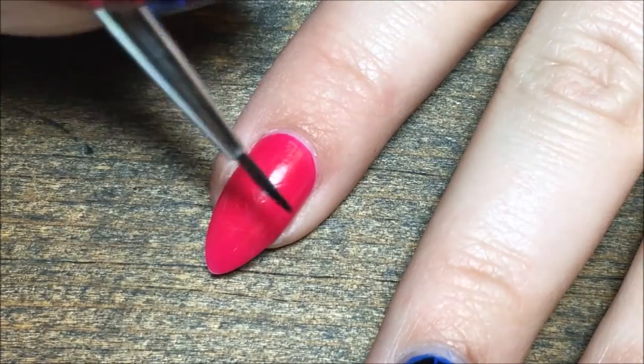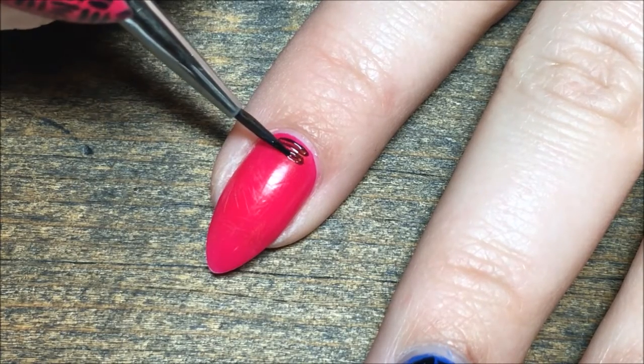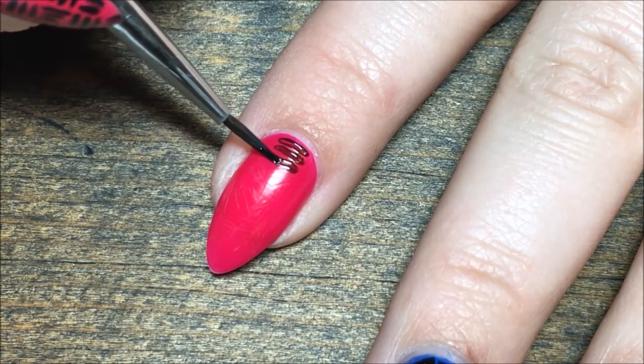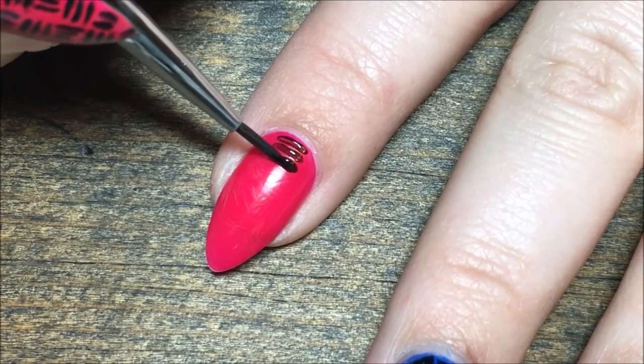So we're going to be doing the pink nail today, and I'm using a small detailer brush and the black, and I'm just creating three lines next to each other down the nail, horizontally.